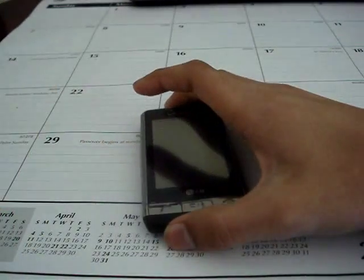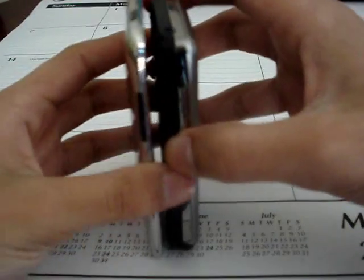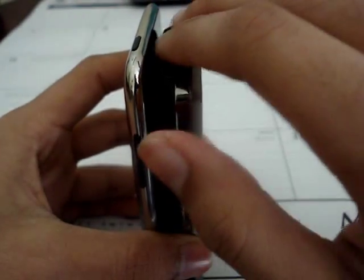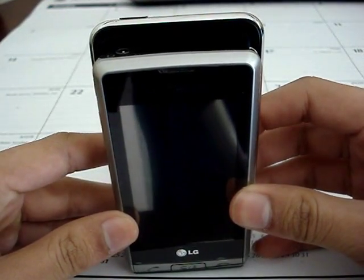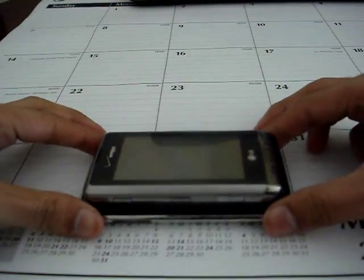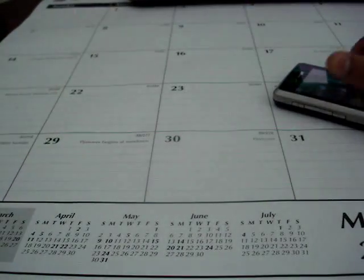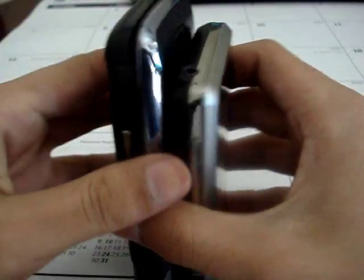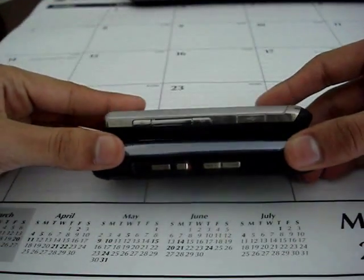Let's compare this to a couple of devices. I have an iPod touch just to see how it matches up. The Dare is much shorter than the iPod touch and narrower, as you can see, and obviously not thinner, but it is quite thin for a phone. I also have the LG Voyager here — the Dare is considerably shorter and much, much thinner than the Voyager.